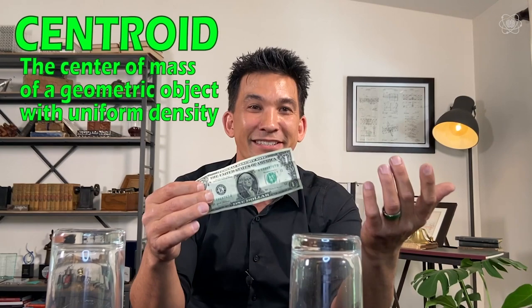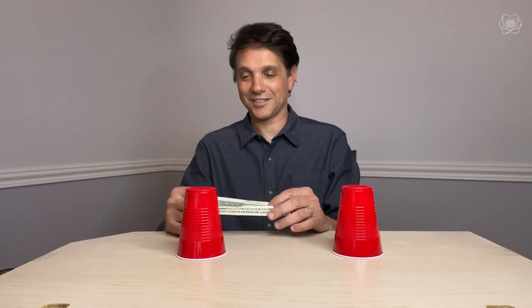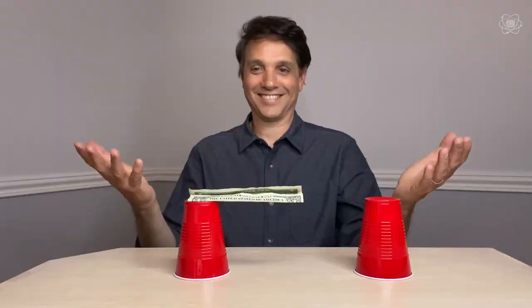This dollar bill trick costs $1.25. All you have to do to change the center of mass in front of your friends is to put a quarter behind the bill, then when you fold it, the quarter gets folded into the bill. When you put it up on the cup, the center of mass is actually over on one side, still being supported. So when you pull that cup out — look at that, Ralph. You're a magician! No, it's impossible science.